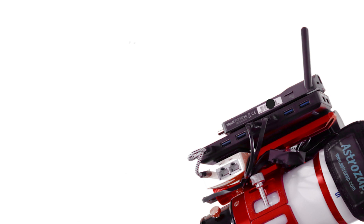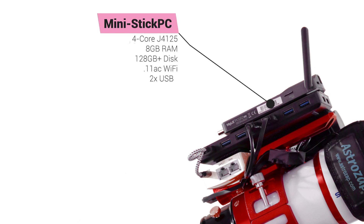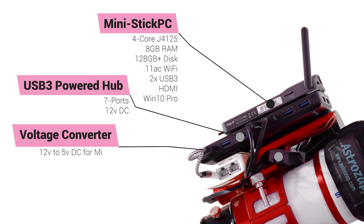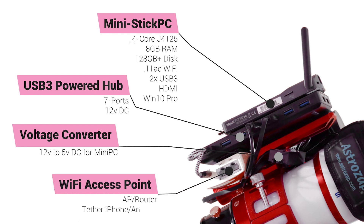For image acquisition and device connectivity, I have added a small form factor Windows 10 mini stick PC and a powered USB hub. To convert the PC power to 5-volt from 12-volt DC, a small voltage converter was added. Since this small setup will likely be used in the field, I added the Mango AP router capable of providing a Wi-Fi hotspot and internet access while tethered to my iPhone or Android phone.